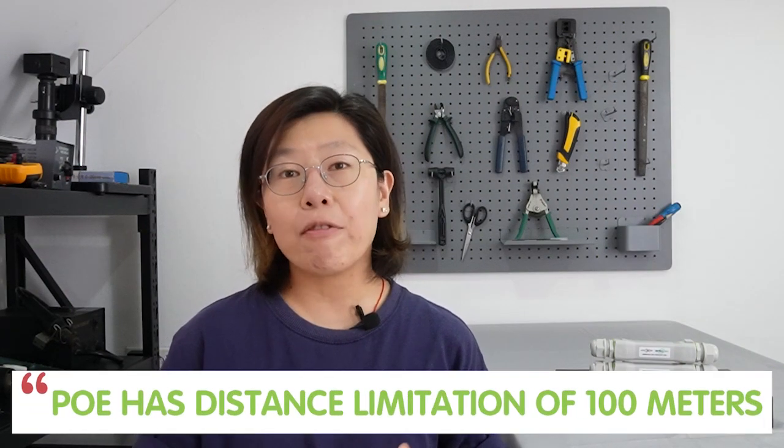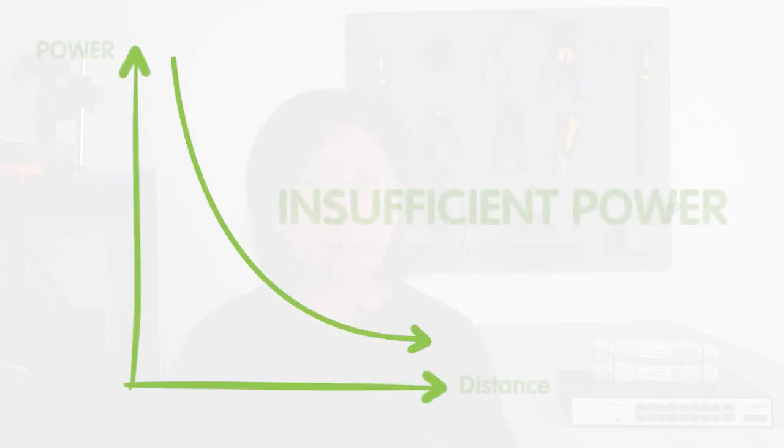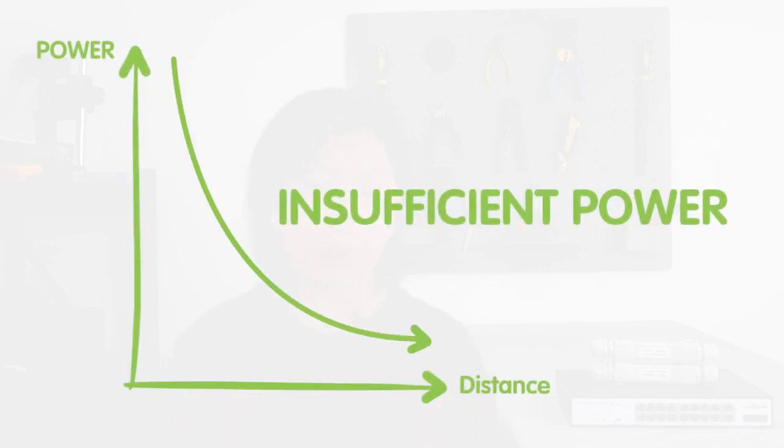So we all know that standard PoE typically has an Ethernet distance limitation of around 100 meters — that's 328 feet. Beyond this distance, there are several challenges faced when deploying devices, such as signal degradation and power loss.